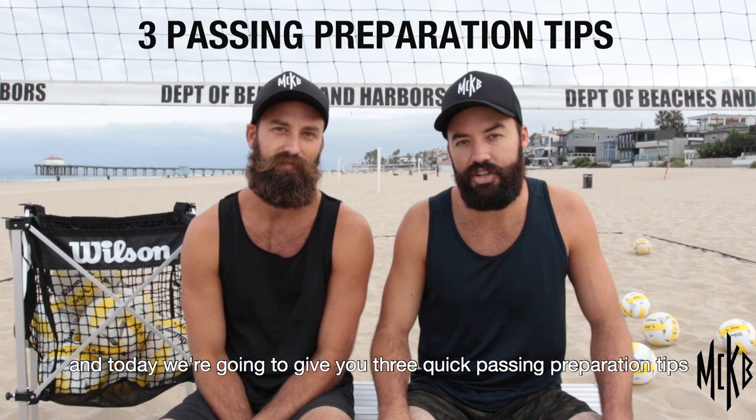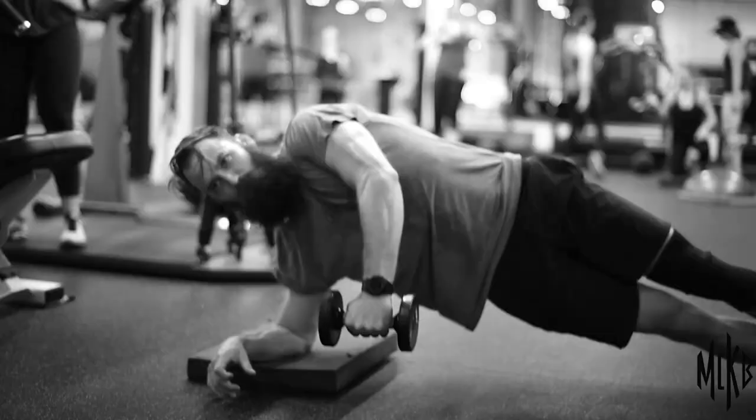Hi, I'm Riley McKibbin and my name is Madison McKibbin, and today we're going to give you three quick passing preparation tips to help improve your serve receive in beach volleyball.